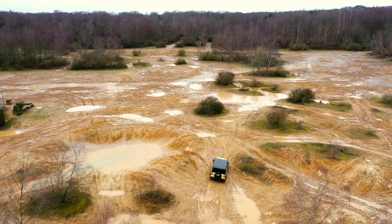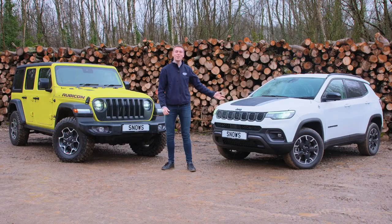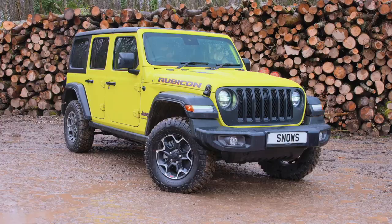Hello everybody, my name is Alex from Snow's Jeep. Today we're at Slindon Safari Park for our off-road experience. We have the Jeep Compass Trailhawk and the Wrangler Rubicon.